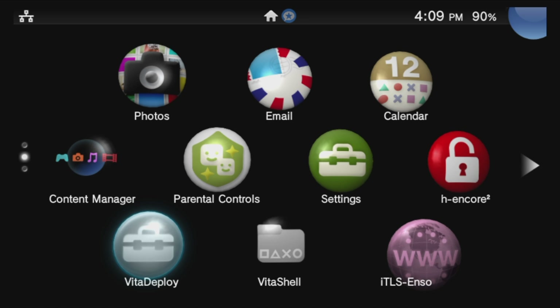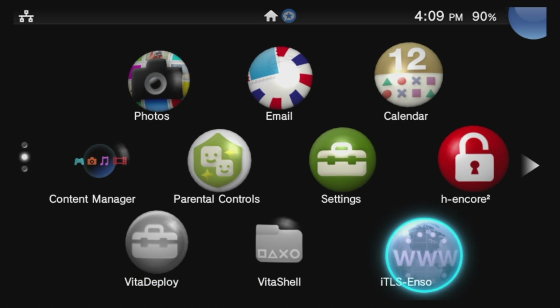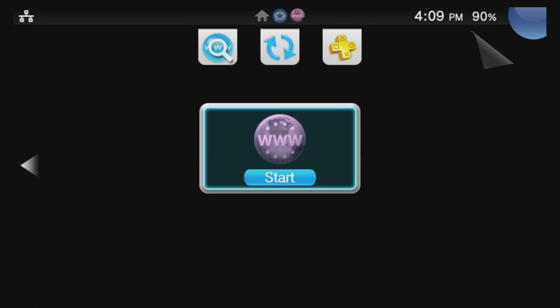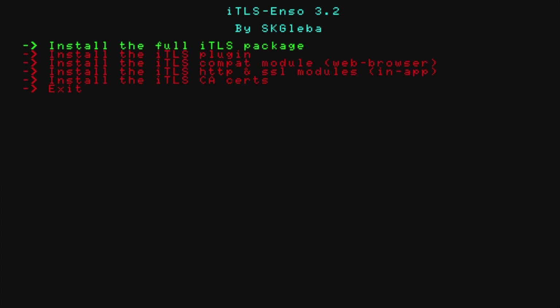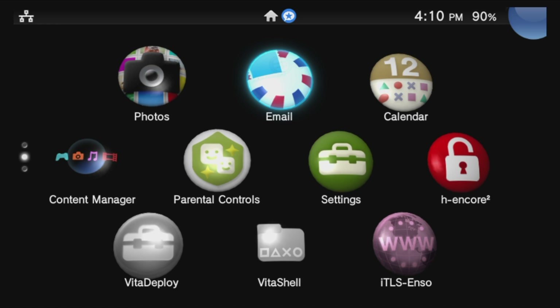ITLS helps solidify your internet connection with your PlayStation TV. Use the D-pad to navigate down to the ITLS Installer, select it with X, and select Start with the X button to launch it. From the main menu, select Install the Full ITLS Package with the X button. Once the installation process is complete, your PlayStation TV will restart and return to the Live area.